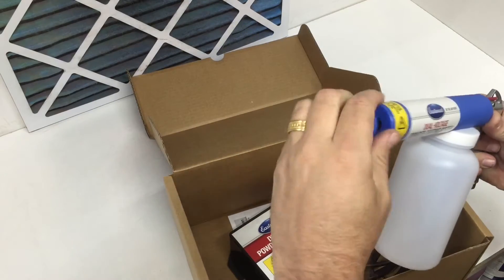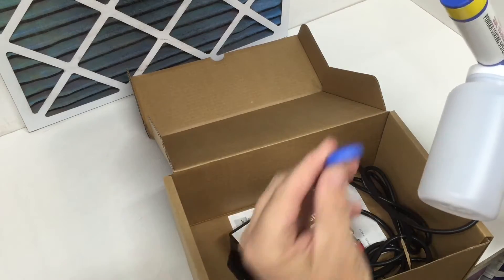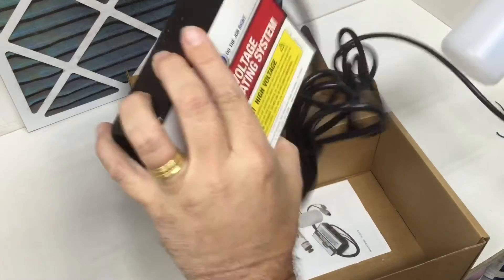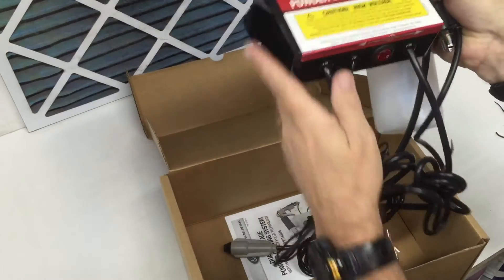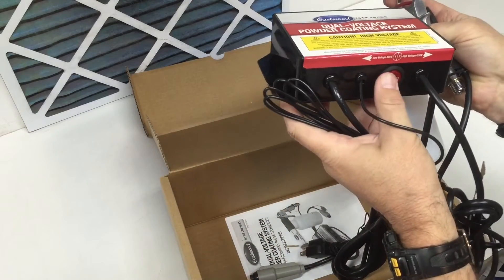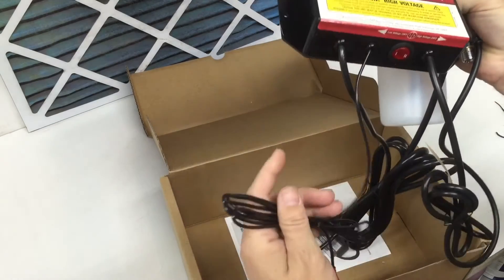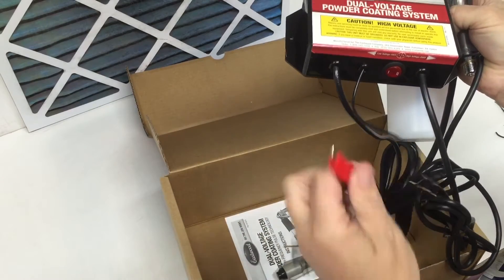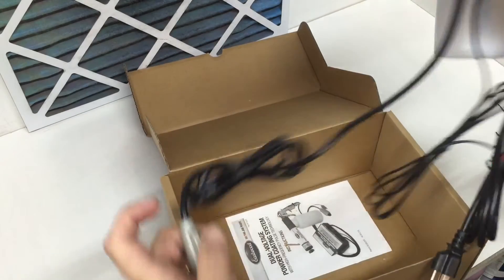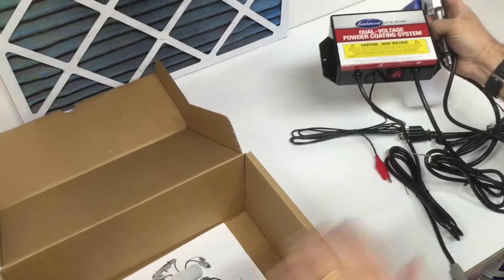First thing I'm going to do with this is remove this, because for my purposes I've not found this to be helpful — and you can see that in another video. Here's the transformer, again with the dual phase button. It gives you a low voltage at 15 kV or high voltage at 25 kV, a little alligator clip or grounding clamp, and your operation button. So it's pretty straightforward, there's not a whole lot to it.